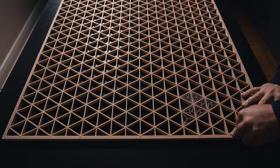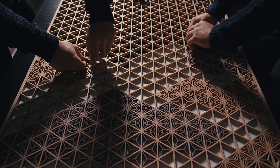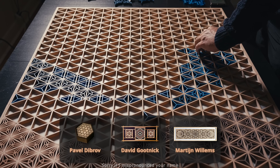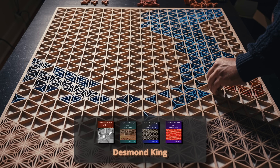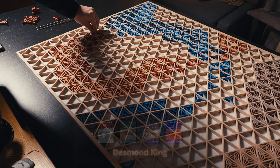While I place the inserts, I wanted to take a moment to shout out some woodworkers that produce real Kumiko art. So if you want the real thing, make sure to check out their work. Pavel Dibrov, David Gutnik, and Martange Willems are all great woodworkers that make beautiful Kumiko pieces. Additionally, although he doesn't make Kumiko anymore, Desmond King's book series on Kumiko is a great resource if you want to try your hand at making your own. Links in the description.